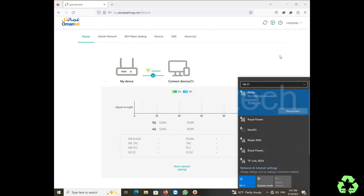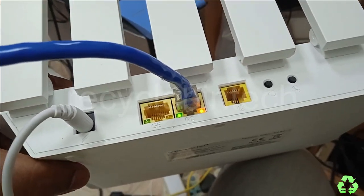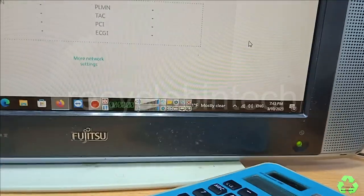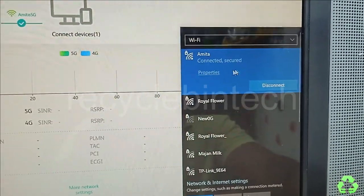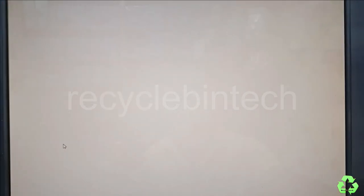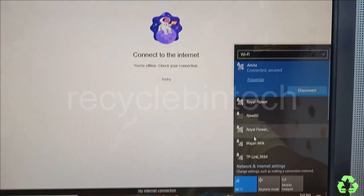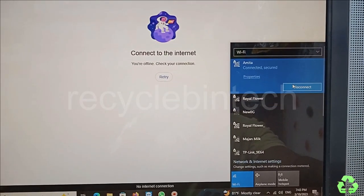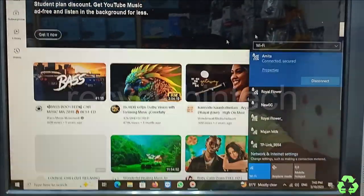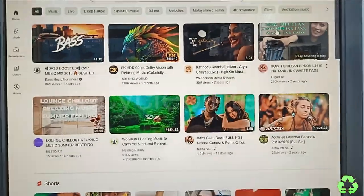Now I am connecting the cable from the main modem to this device. You can see the two indicator lights after connecting. Let's check on the computer — the WiFi signal is showing as connected. Let me open a browser to test if internet is working. It was not loading at first, so I disconnected and reconnected the WiFi. Now it is back online. This is how to convert your SIM card modem into a router. If you like the video, please subscribe and support. See you in the next video — for any queries, comment below.